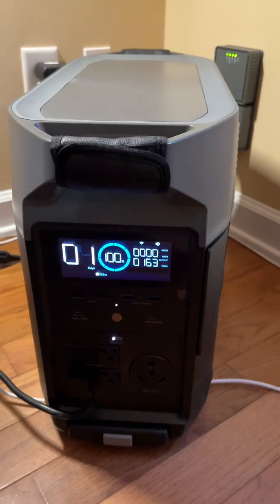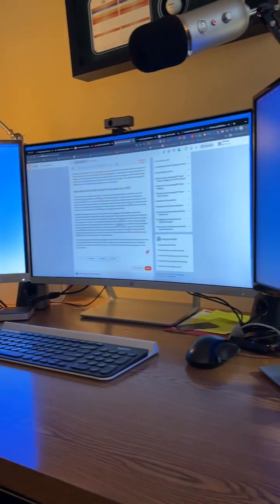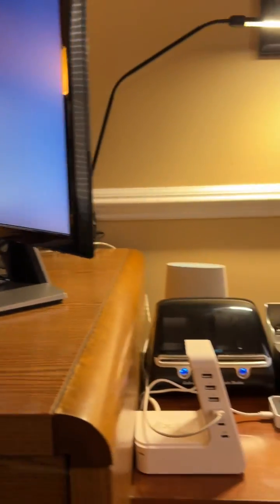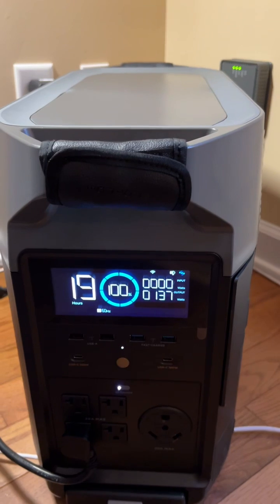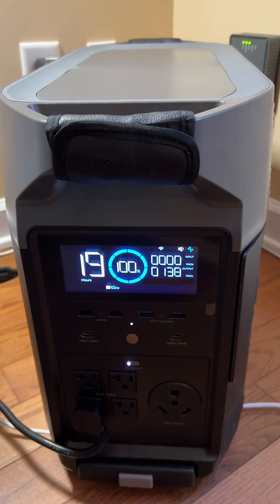So I'm going to go ahead and just pull it out. You can see here I've got everything plugged in, and everything still stayed up. There was absolutely no interruption of power. Everything stayed up, and you can see the Delta Pro kicked on.